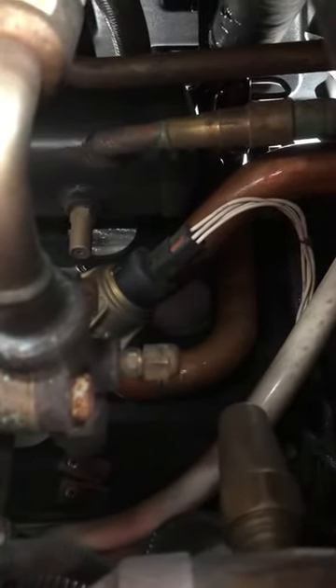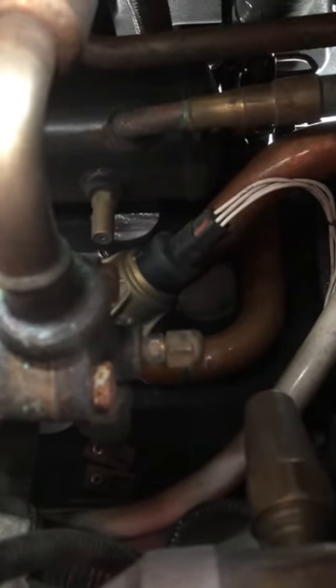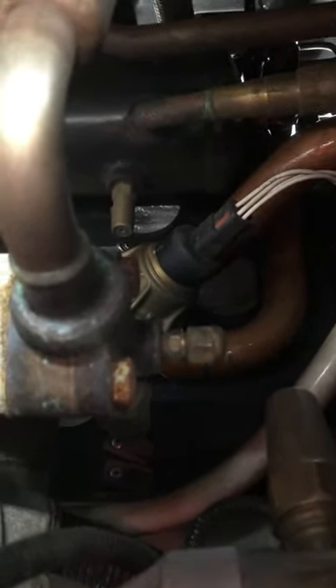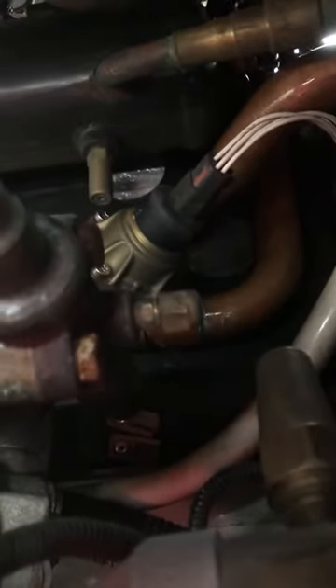What you need to do is disconnect that cable, put dielectric grease on it, make sure it's nice and clean, and put it all back together. Hopefully that should clear your code.